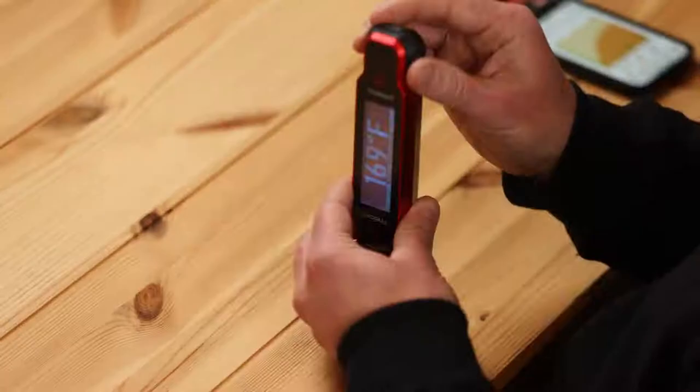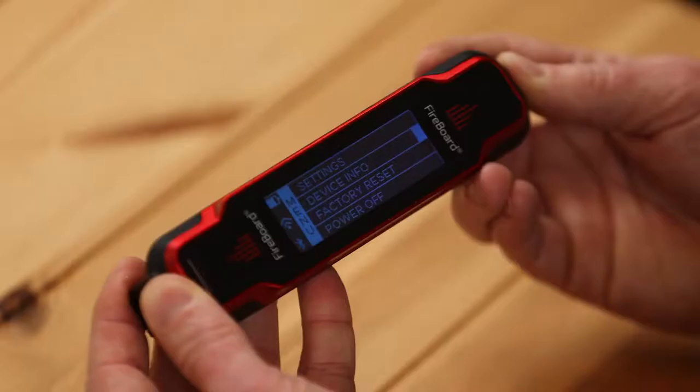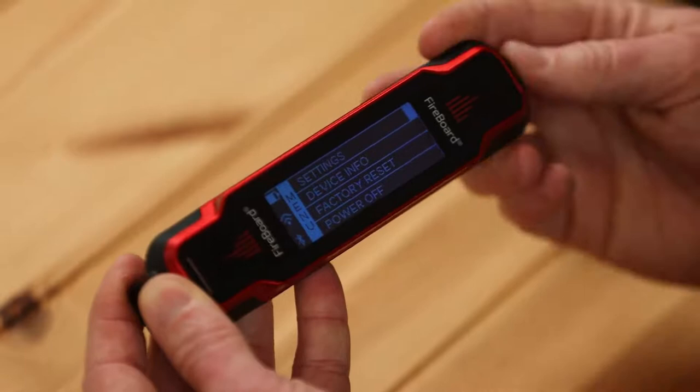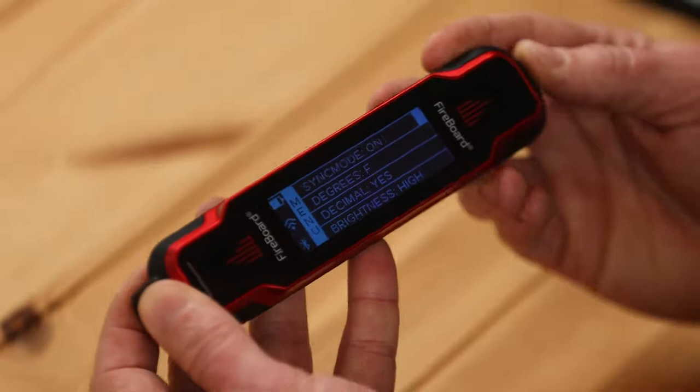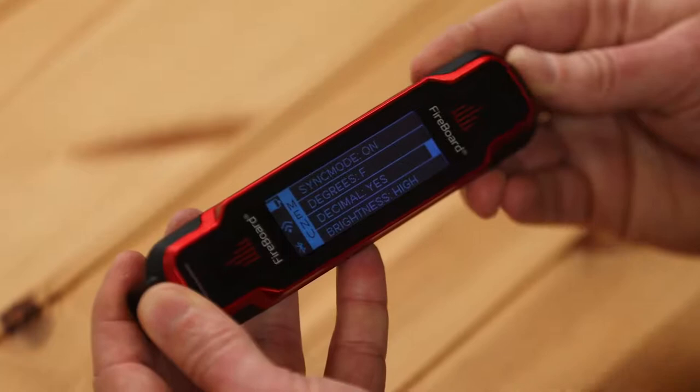I'm going to go through the menu system on the Fireboard Spark. There's a single button and the screen rotates, so either way — left-handed or right-handed — you hold the button in for about a second and it shows the menu. The menu will disappear after about another second or two. You can scroll through the menu by just a single button push, and it keeps on looping through the menu choices. You can go to Settings and from there change different parameters — Fahrenheit to Celsius, showing the decimal point or not, and several other features.